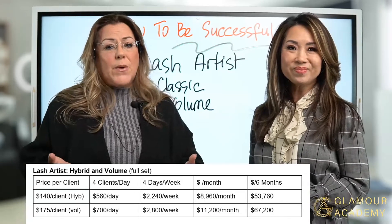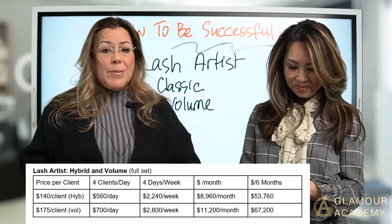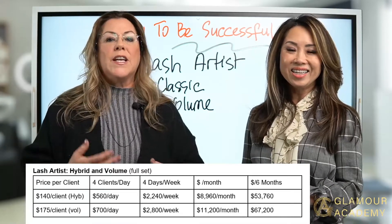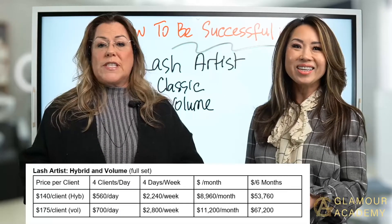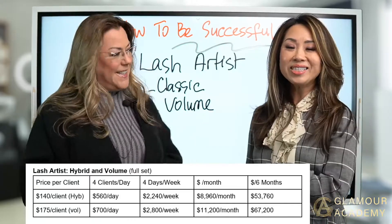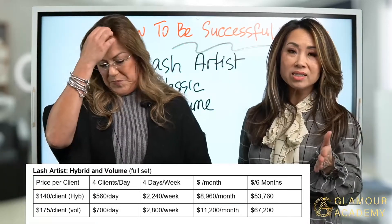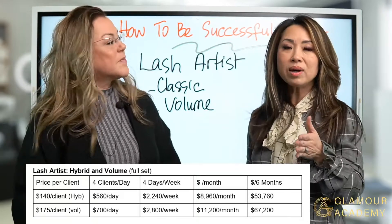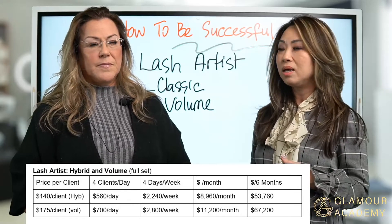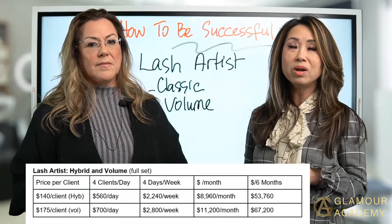Go on Instagram and start marketing yourself. Show your pictures, get clients at $100 or $75 or whatever you want to charge. Calculate it and work it out so that you're not working seven days a week, ten hours a day, working your hands to the bone. The whole idea is to give you an idea of what you can make — focus on the numbers.